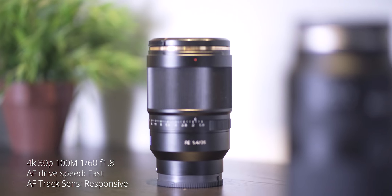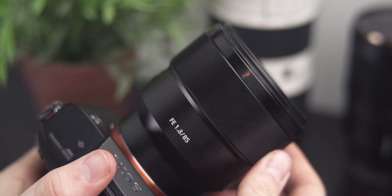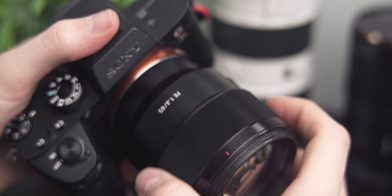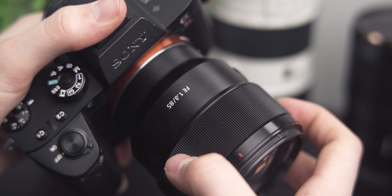My biggest gripe besides the lack of weather sealing is its poor manual focus performance. As is usual for Sony lenses, it's a focus-by-wire system — fully electronic with no mechanical tether between the focus ring and the focusing elements. That's fine, I'm used to it. However, the focus ring physically has very little resistance, making it easy to accidentally turn it too far or not quite enough, which is a little frustrating in manual focus. It's not bad, but it's not the best.